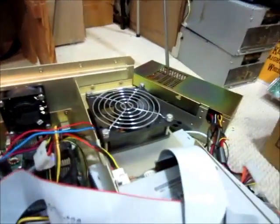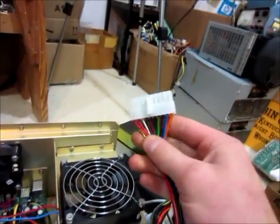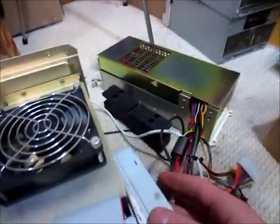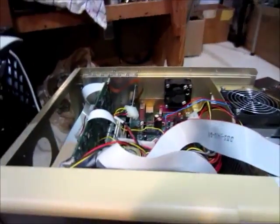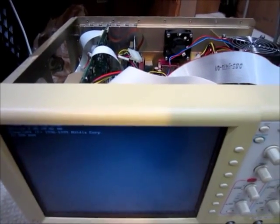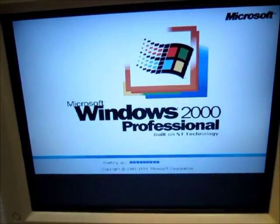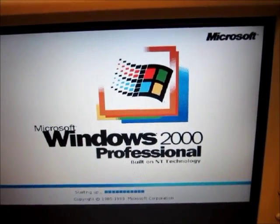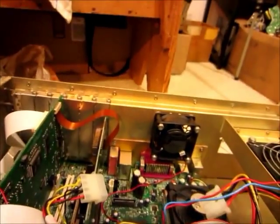I figured that since this is basically a standard plug, a normal power supply should be able to power the computer part. So we'll see if that works. Put it in here, turn it on — there we go. The startup screen shows 1996 to 1999. It seems happy, it's booting up.